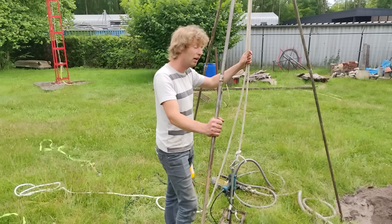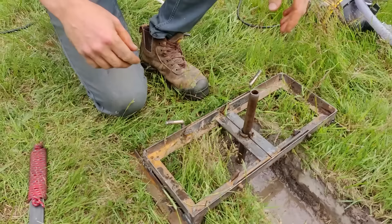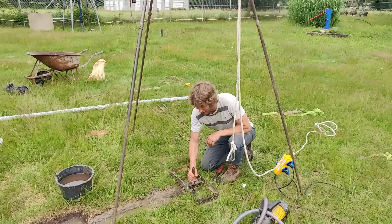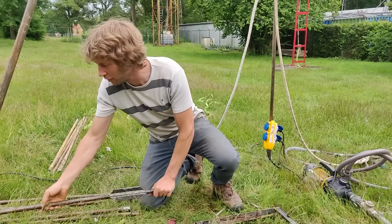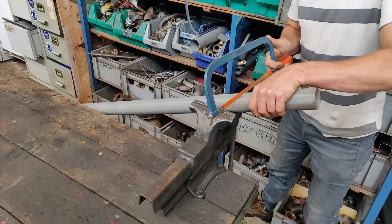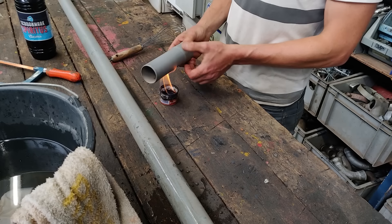When we are ready with drilling, we extract all the drilling pipes and insert the casing with the filter screen on the bottom end. After removing the last drill pipe, we quickly insert our casing with the filter screen first. Now we are going to prepare the filter screen — it is where the water from the ground enters the casing.